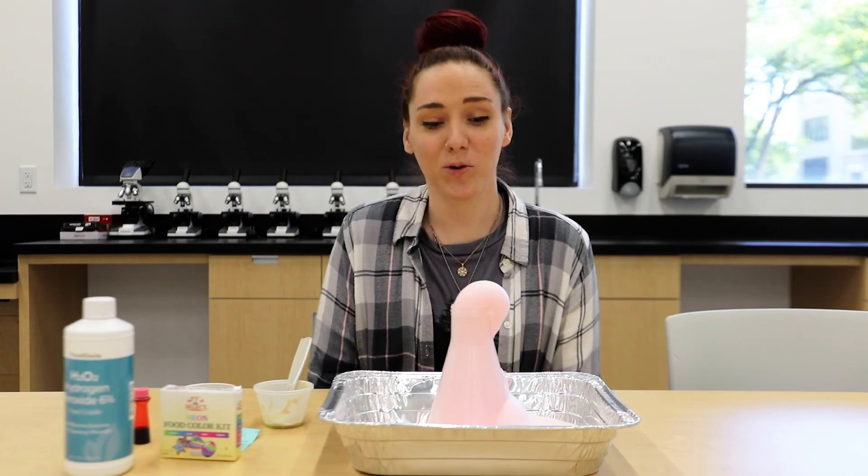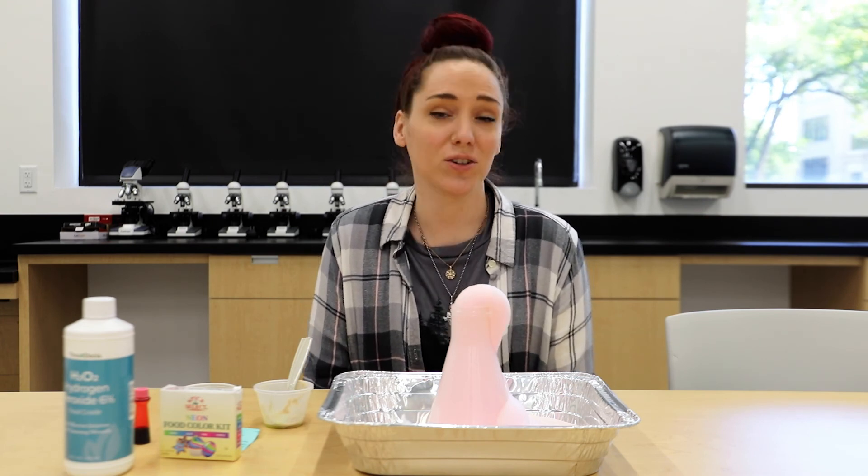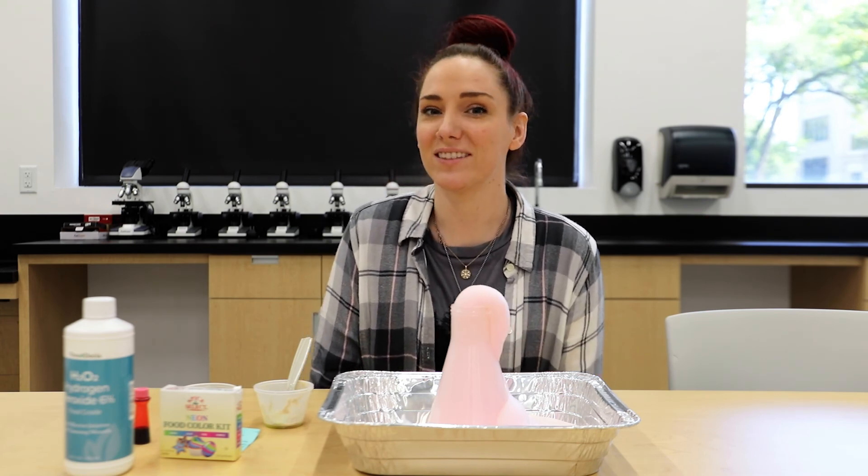Now that you've seen our cool explosion — or some people like to call it elephant toothpaste — show us your cool experiments in the comments below. Thanks guys.